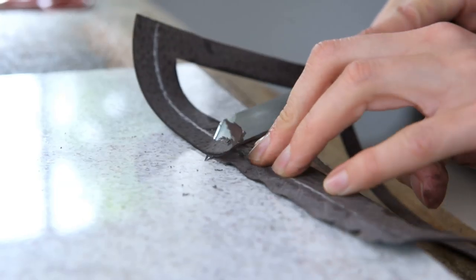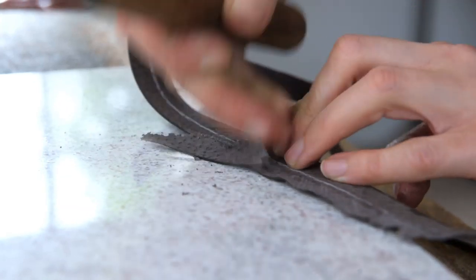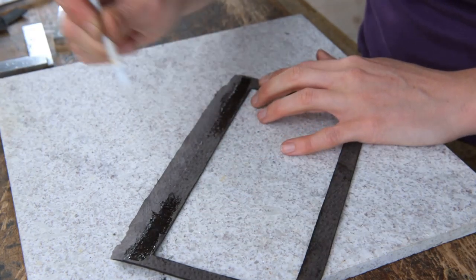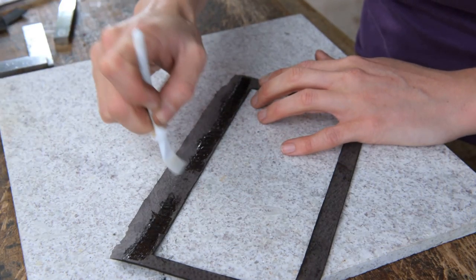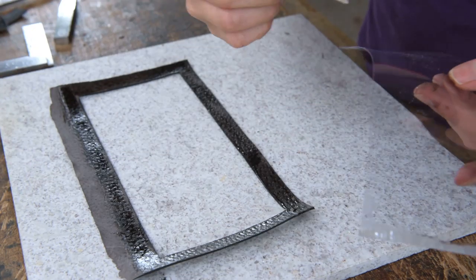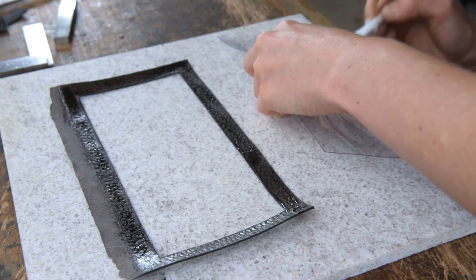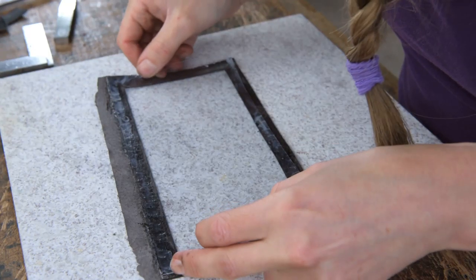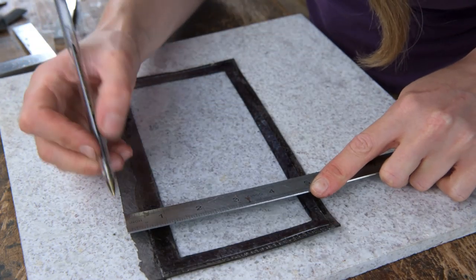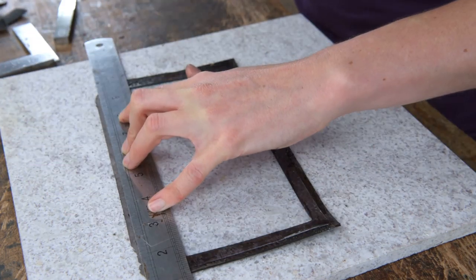We're then going to skive along our half inch line on our interior window. Once we've done that we can glue around and then glue the PVC in place. I'm just going to trim the top of our half inch bit down to three eighths just so we get a nice straight edge.